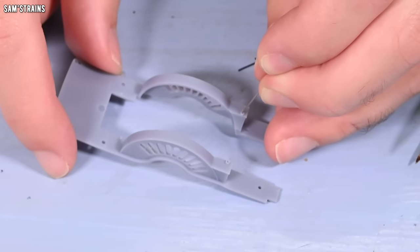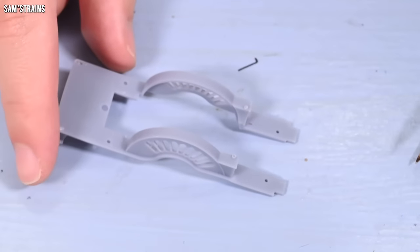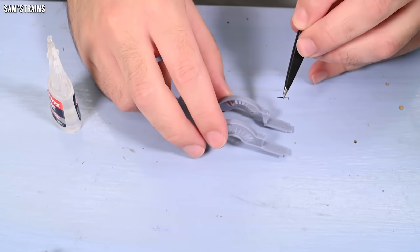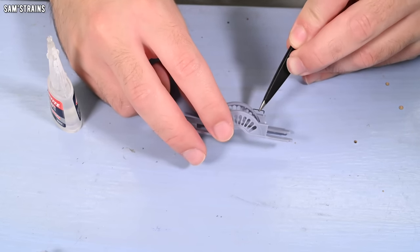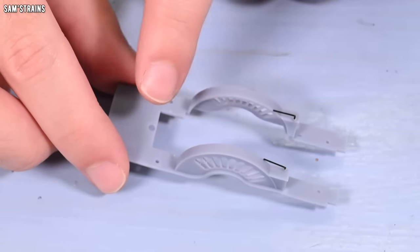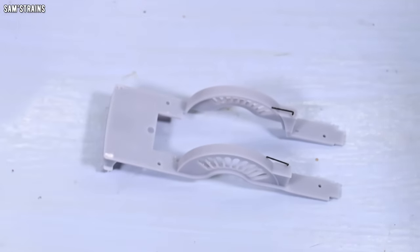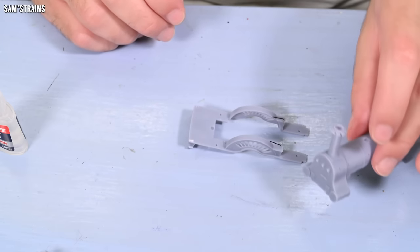A dab of glue in the locating hole — a very tiny dab — and then a tiny little bit on the splasher. And then with my tweezers I should be able to lower that part into the right position. Very small pieces there, and there's another part that goes on the back of the splasher, but that connects to the loco cab, so I'll have to do that later on.